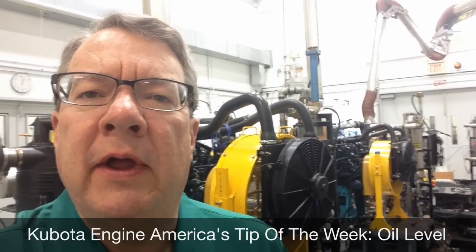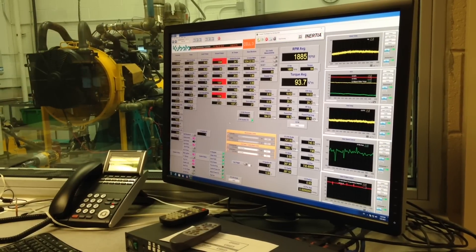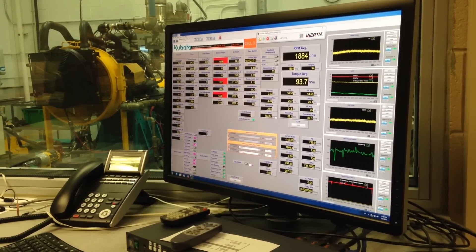Hi, I'm Bill Christopher with Kubota Engine America's Tip of the Week. Is your engine producing less power than it should? You might want to check the oil level.